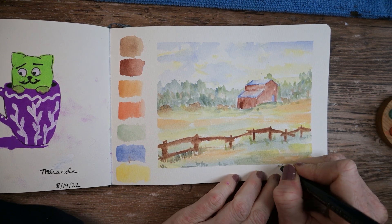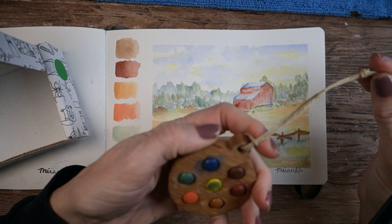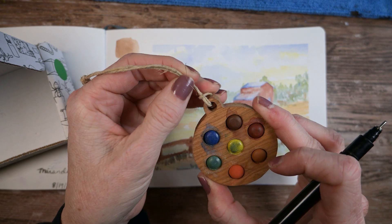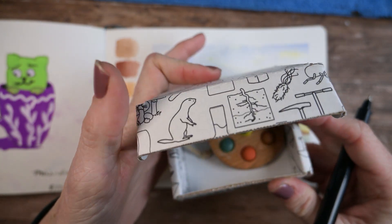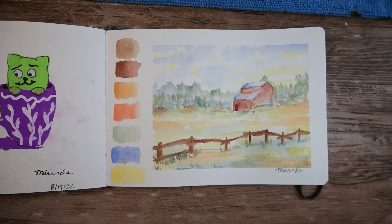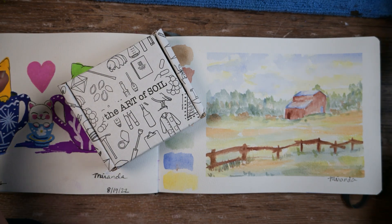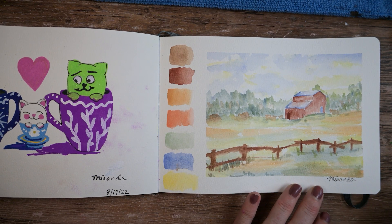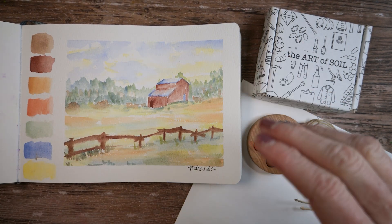I'll go ahead and sign this and we have a finished painting. These are neat — they would make a fun gift for an artist. It did make a fun gift for me, so thank you for giving this to me. I really appreciate it — it's adorable. I'm going to leave it in this box to protect it and put it in my palette drawer. We will bring it out and play with it again in the future. Definitely go check out their website — these are made from soil in Wyoming. Another successful painting day in the books. I'll see you guys in the next video. Bye for now.